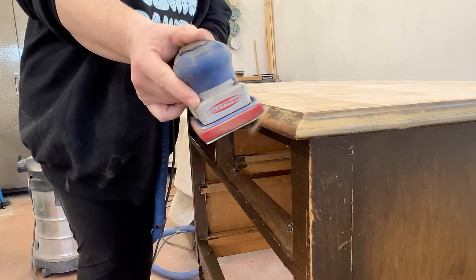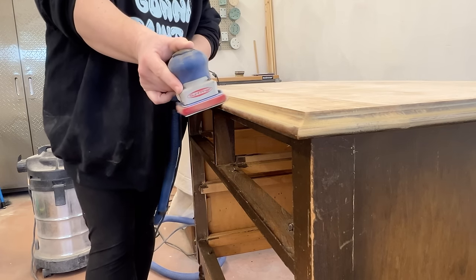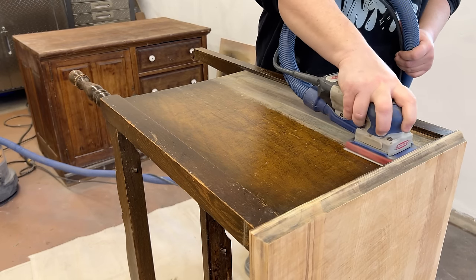Once I had those surfaces smoothed out, I just continued on sanding to remove whatever failing finish was left and scuff up the sides of the dresser where the finish was still intact, so that my paint would have a little bit of texture to grab onto.